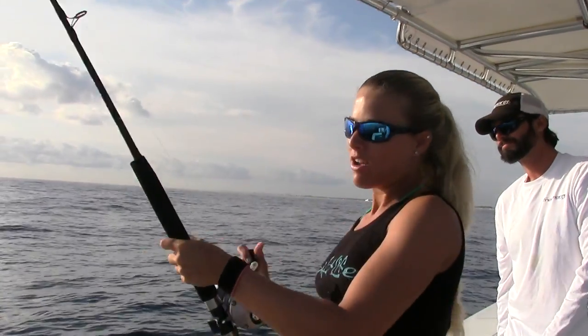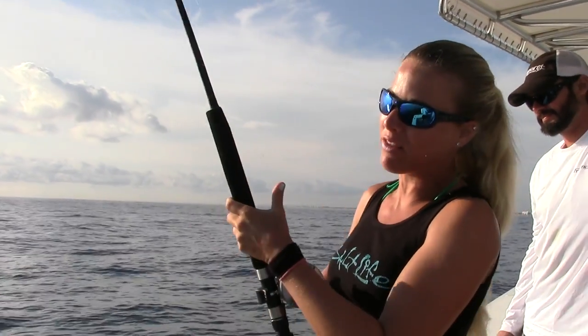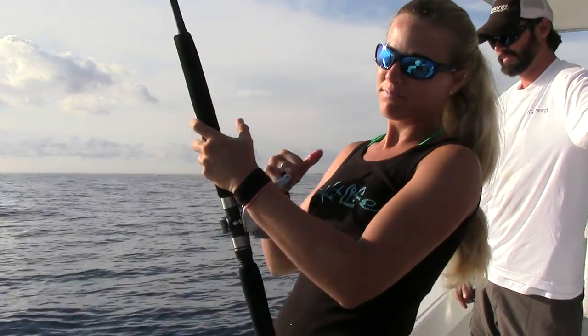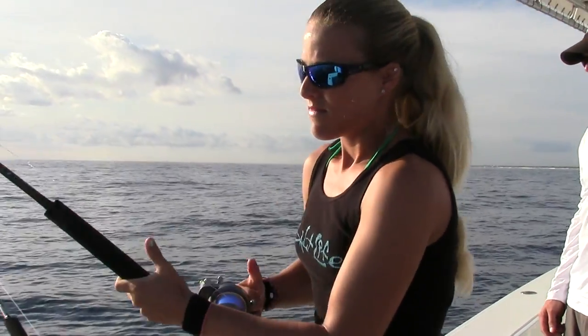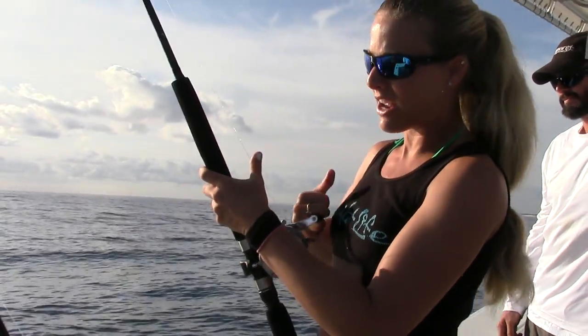I'm hooked up currently. We were just letting the line out by the goggle eye and it just hit it on the downline with the weight. And I am reeling it up currently — crazy. Just got a little shark and a kingfish already.